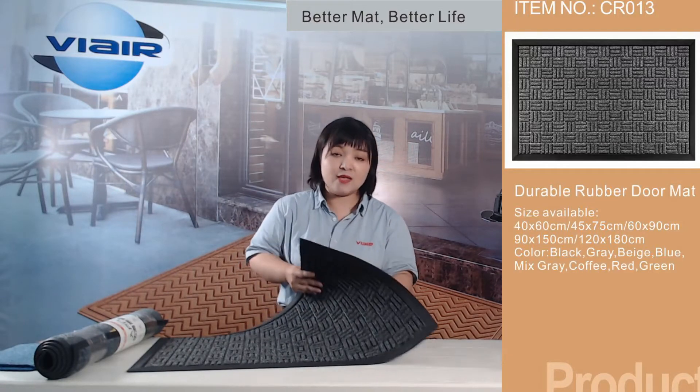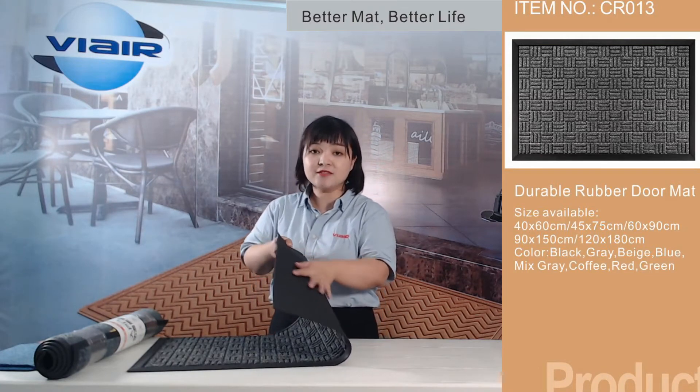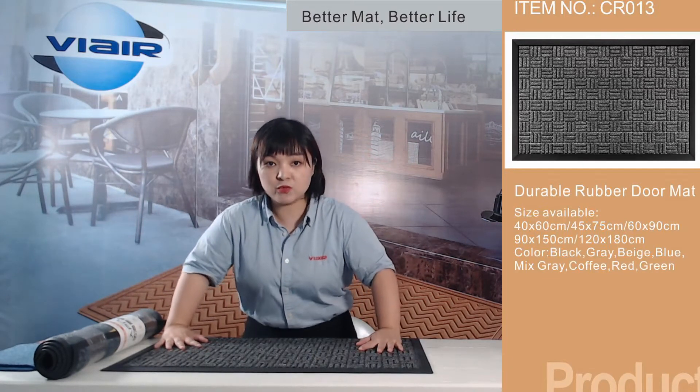Well now, let's check the backing. The backing is made from rubber. It is anti-slip to prevent skidding on any floor area. See, it will not move.